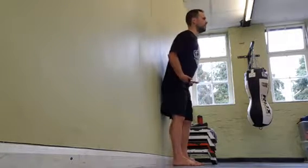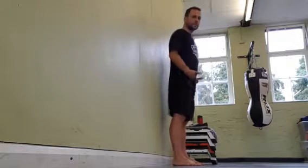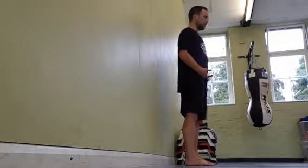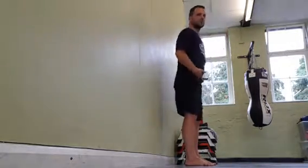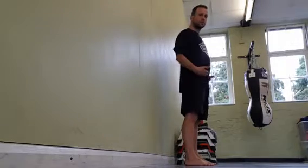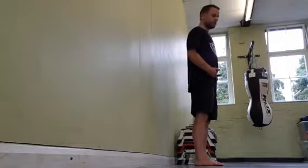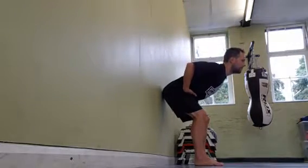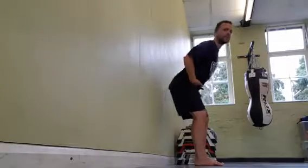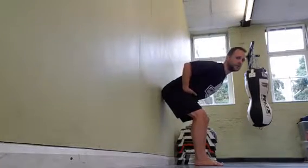Then push your hips back and touch the wall with your bum, keeping your back straight. Then take a smaller step forwards, push back, touch the wall with your bum, keeping your back straight, keeping your elbows tucked. Another step forwards, push back, find the wall with your bum. Keep stepping until that's pretty much your range — that's as far as you go.